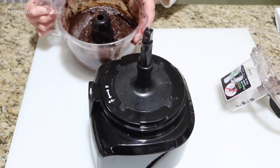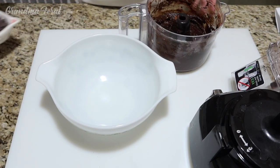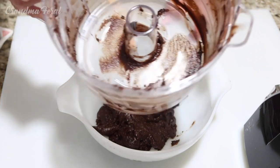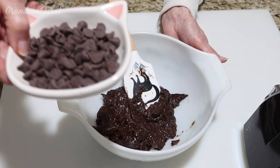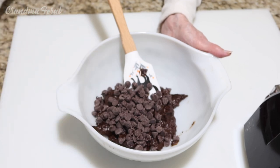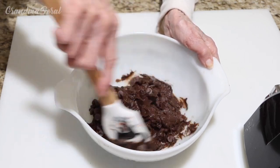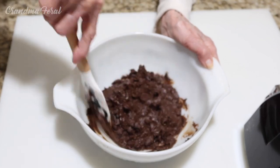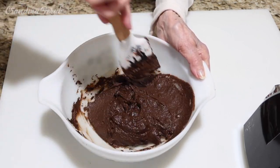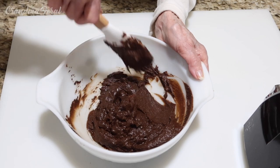Now I'm going to put it in my mixing bowl, because the last thing we have to do is add the chocolate chips. I scooped all the mixture I could get out of the food processor. These are semi-sweet chocolate chips, and you mix them in by hand. And that's it. I have to preheat my oven to 350 degrees. Mix the chips in well, and that's how easy it is to make this cookie.